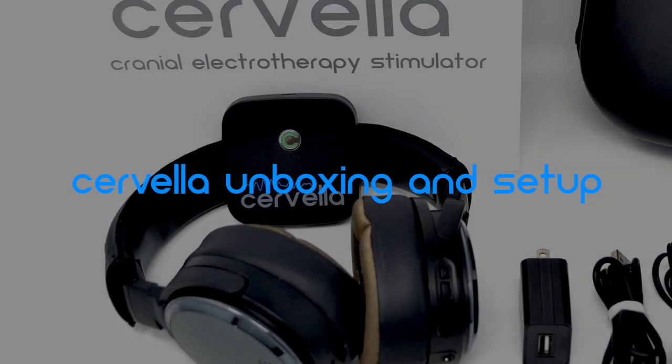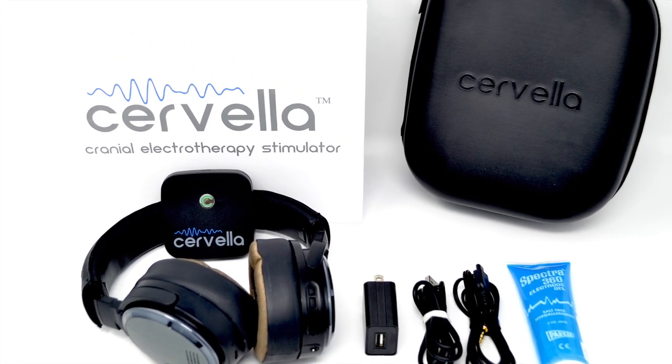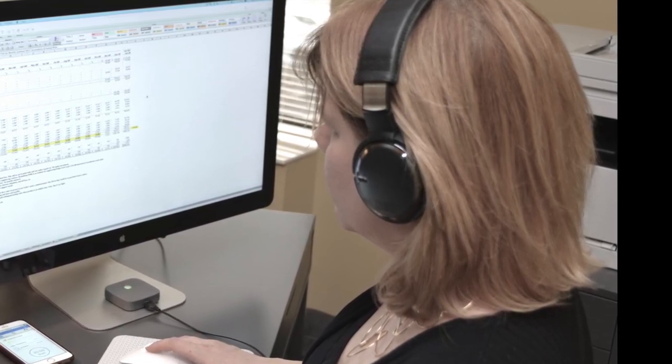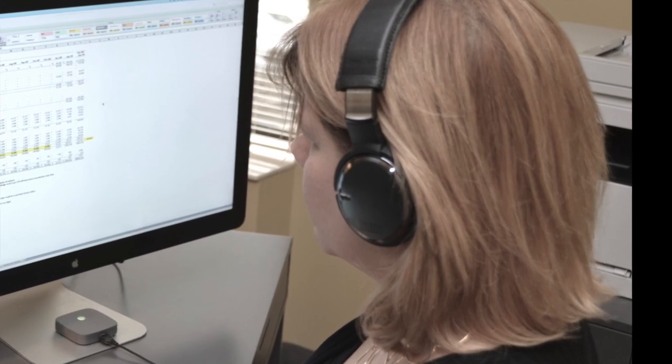Cervella is the world's first cranial electrotherapy stimulator with proprietary conductive treatment electrodes that have been seamlessly integrated into an audio headset, allowing patients to receive treatment during study, work, or play.